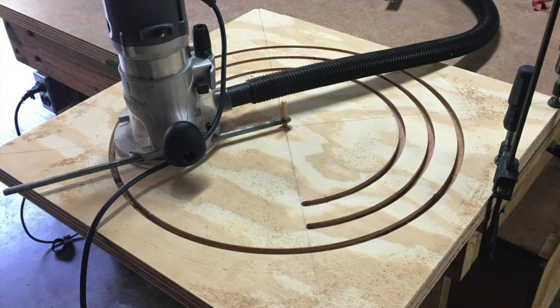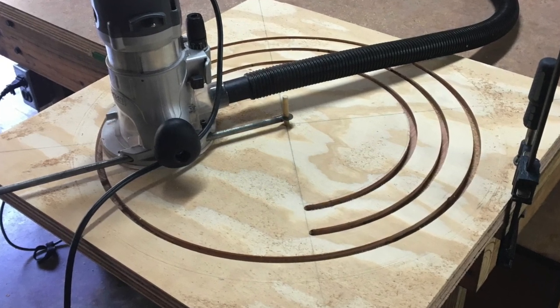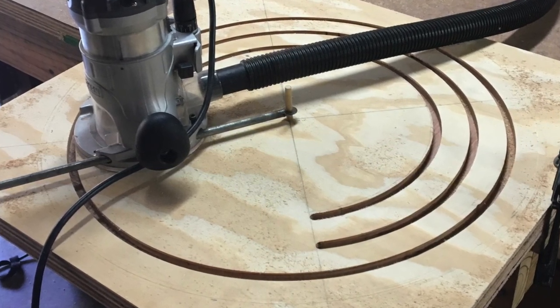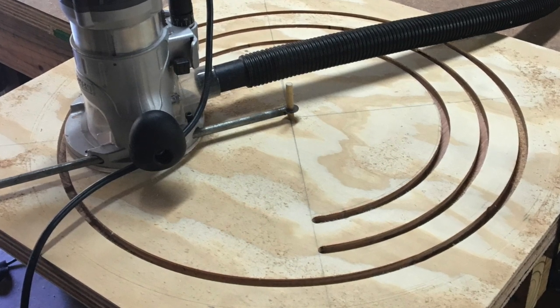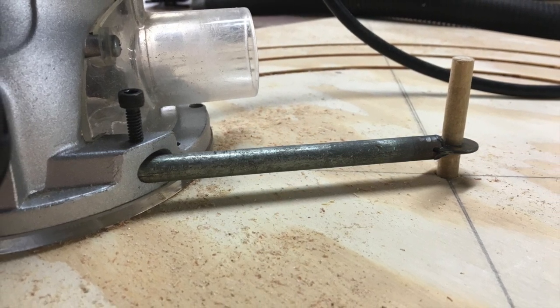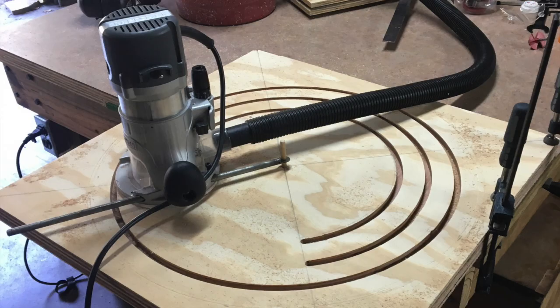In the previous images you probably noticed a wooden dowel sticking up from the center of my layout. What that wooden dowel is for is to help me route round circles. How I made it is I took a 24 inch steel rod, cut a slit in the end of it, and inserted a washer and then welded the two together. Then I insert it into the router and tighten the lock nut down. Then I place the end of it over the wooden dowel and I can start routing. By having the steel rod extend that much further out from the router I can actually use it as a handle.